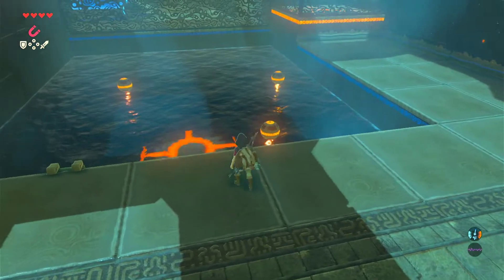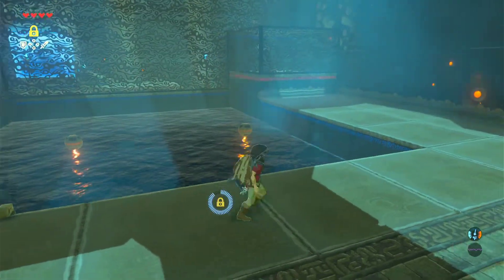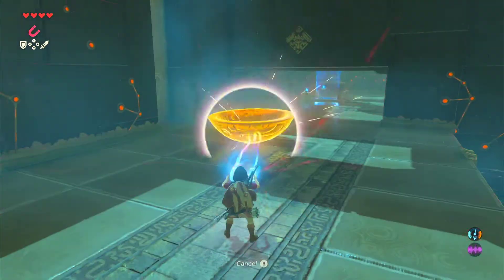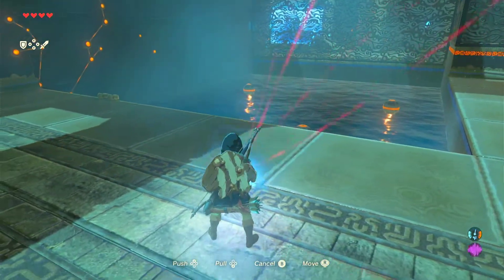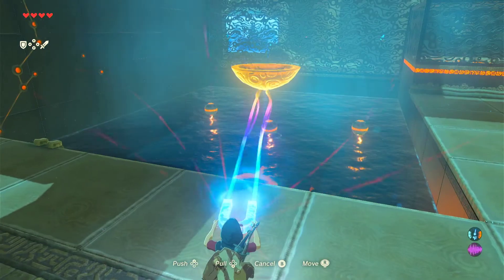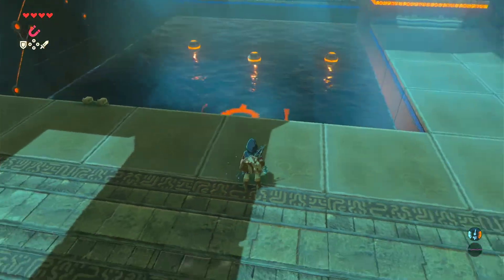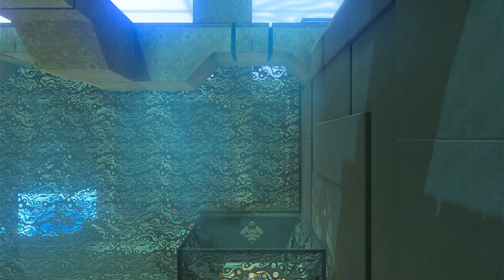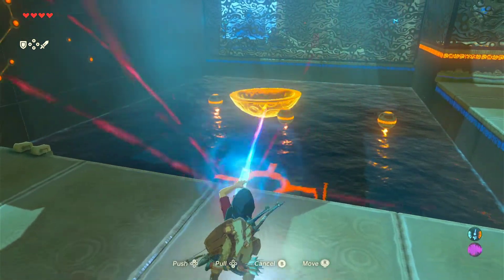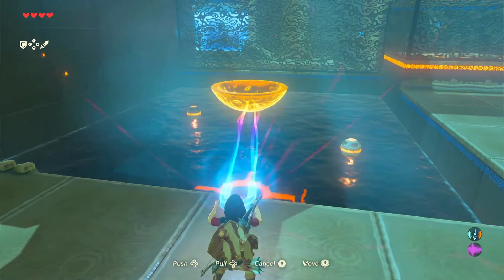There's a catcher, and the catch is that you only have a certain amount of time. Use Stasis while it's down so you can get through. What I do here is grab it, grab an orb, and then move it to the center so that I have room. Put it under there — that opens up — and if I pull it straight up, I will actually catch it right here.